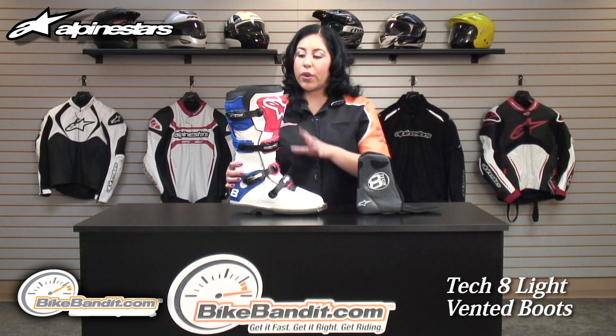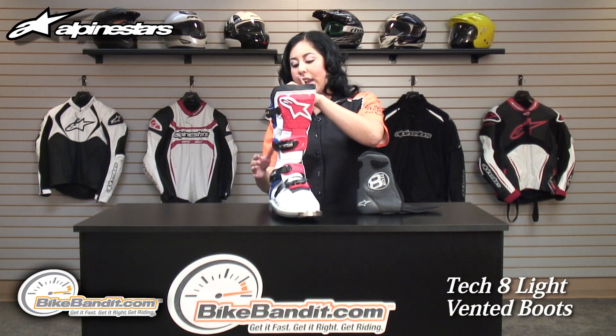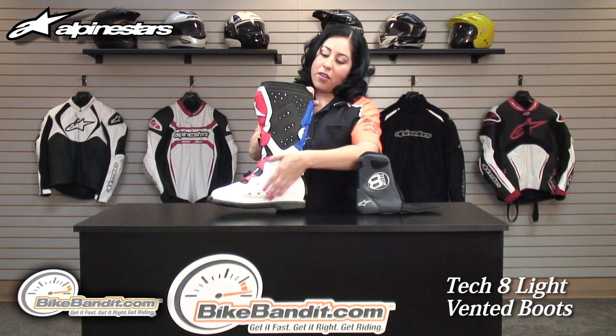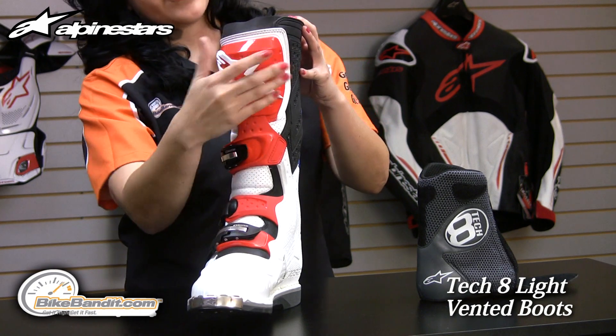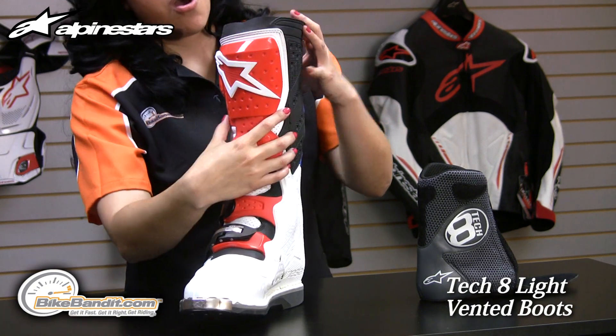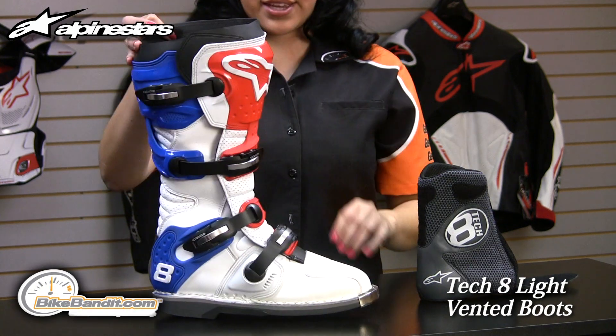This is a full grain leather boot with TPU injected protection plate guards throughout, including the ankle and on the inside of the boot rolling over to the top of the toe box. You also have TPU injected protection on the shin as well as the Achilles.